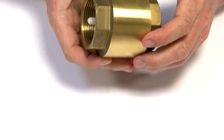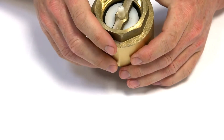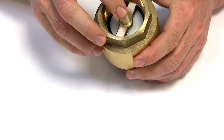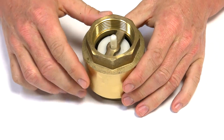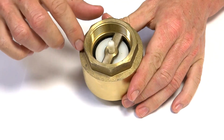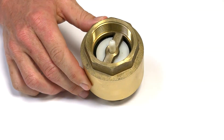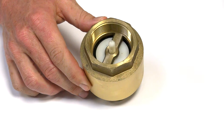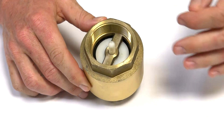This can be used in any direction — horizontal, vertical, any plane, it doesn't matter. There's a spring behind this which pushes it back into contact with the seat where it seals. So unlike a horizontal check valve that needs to be in a horizontal plane, this one can go in any direction.